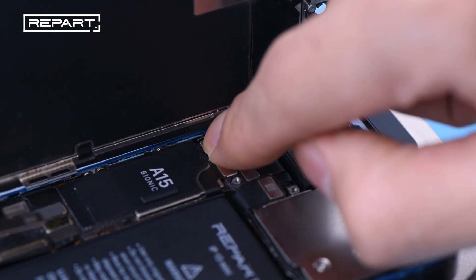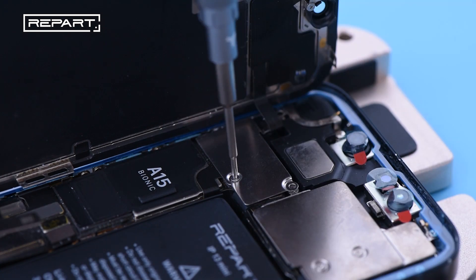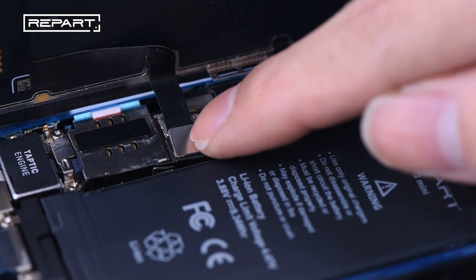Connect the ambient light sensor cable. Install the metal cover and tighten the screws. Connect the battery and display cables.